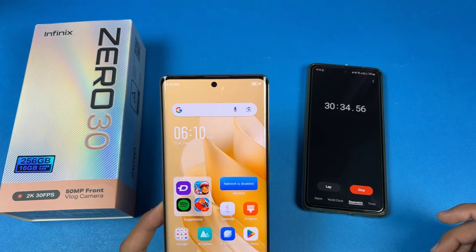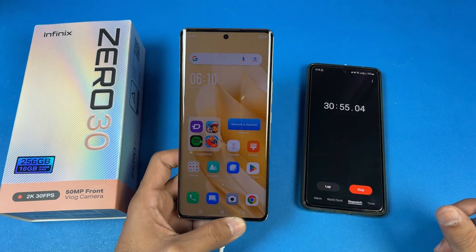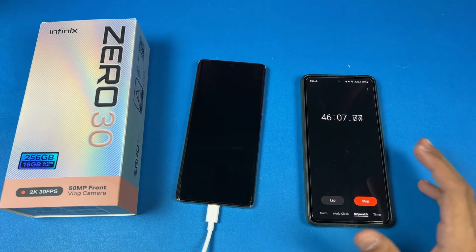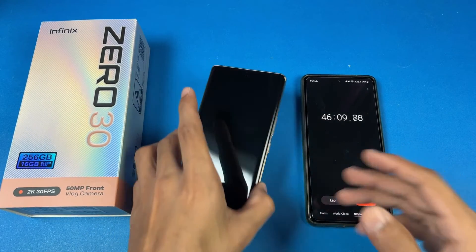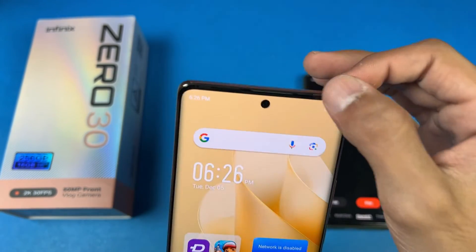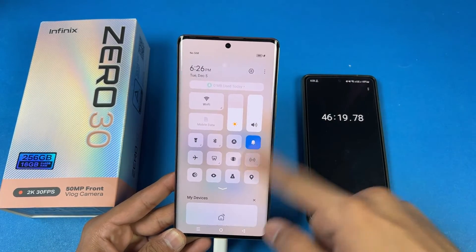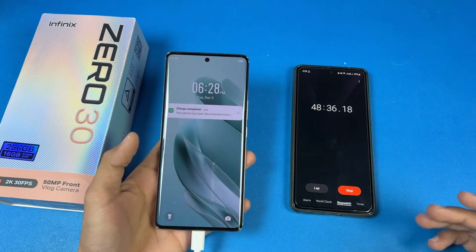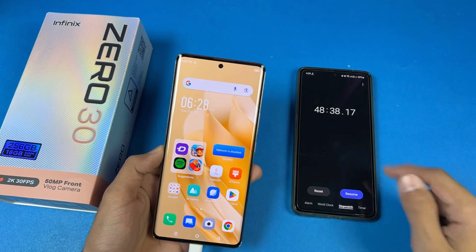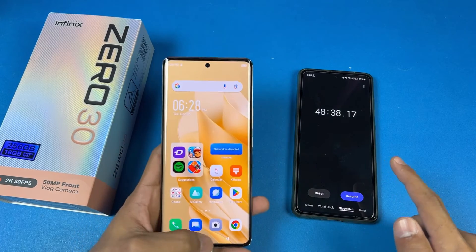Now I will see you at 45 minutes or when the Infinix 030 hits 100% fully charged. Let's see how much time is required after 30 minutes. I'm back at 46 minutes — the battery percentage is at 99%, almost at 100%. Now let's wait a little bit. My Infinix 030 has hit 100% fully charged — 100% in 48 minutes and 38 seconds.